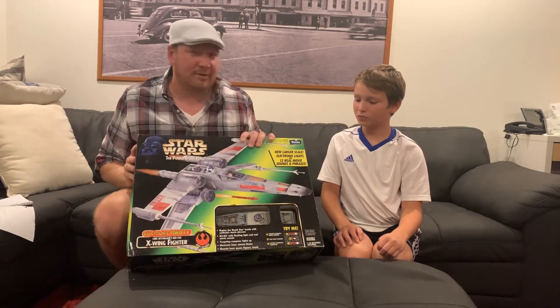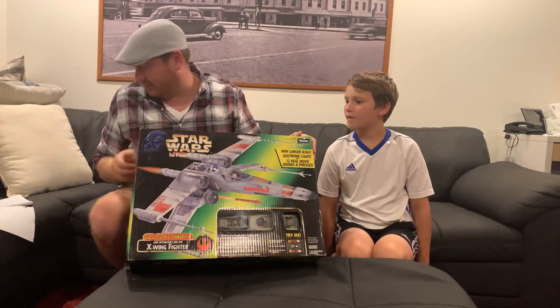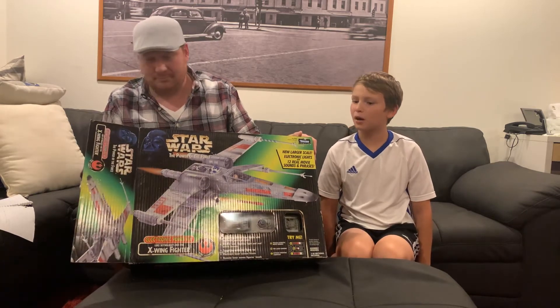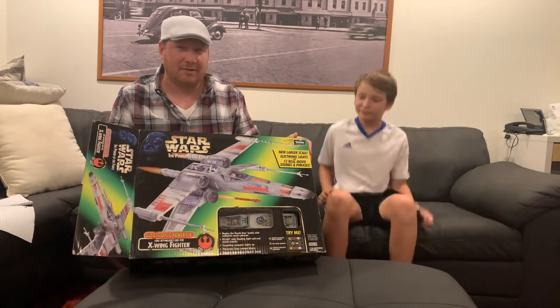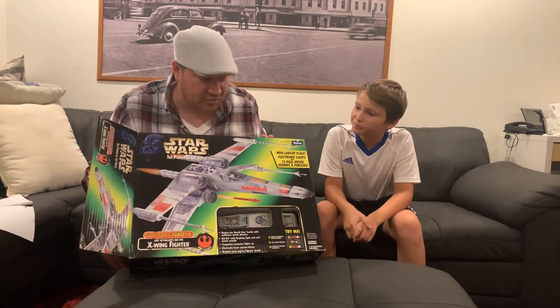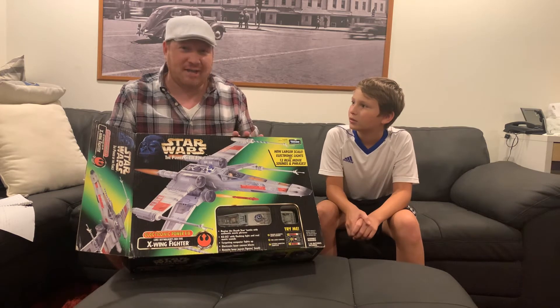When this thing came out, how much do you think it retailed for? What would you think, sitting on a store shelf, this would have retailed for? $50, because electronics were new with toys. Yeah, you're right on — it was like $50 at retail. And we paid just a little over that, because we got this on sale at Jay's CD & Hobby.